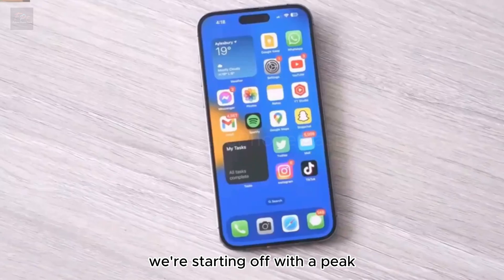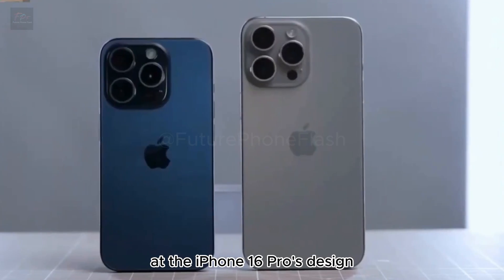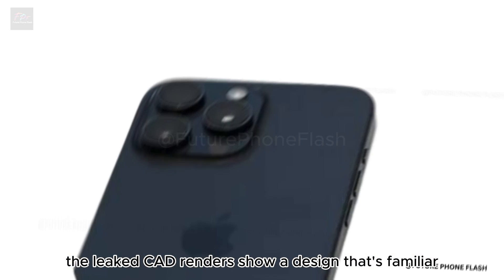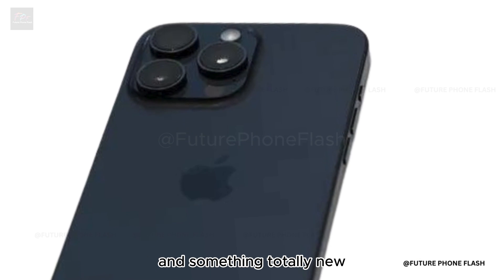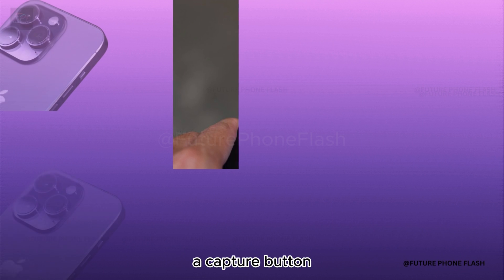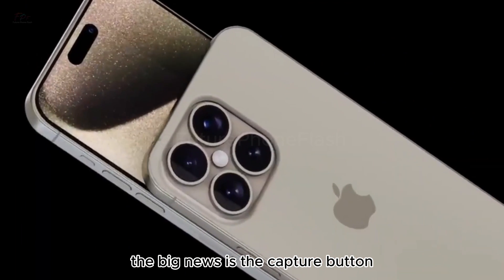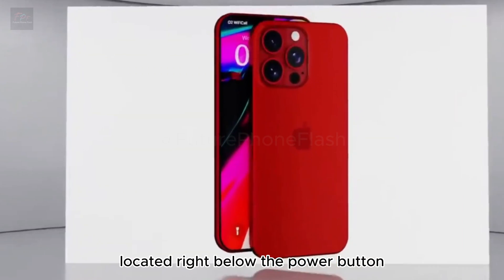We're starting off with a peek at the iPhone 16 Pro's design. The leaked CAD renders show a design that's familiar yet fresh, including the signature camera bump and something totally new: a capture button. The big news is the capture button, located right below the power button.